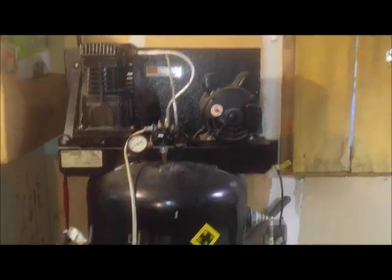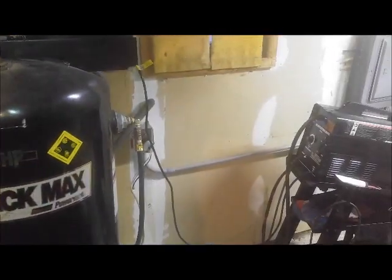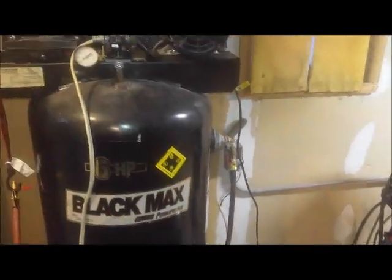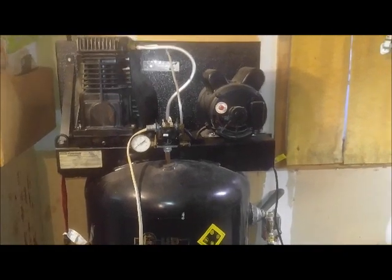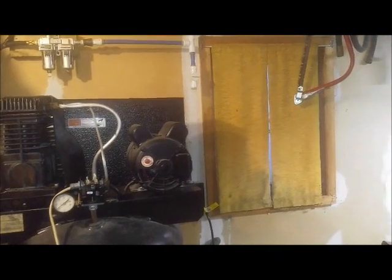I have another video where I show you bringing this compressor home for the first time, and then I believe the same video shows you the electrical socket for it. But this one's all about the air line I did, and even though it's a small garage, I overdid it just to see if it would work, and because I wanted to, I guess.